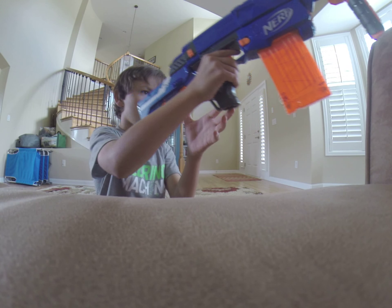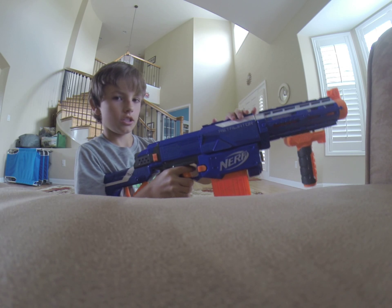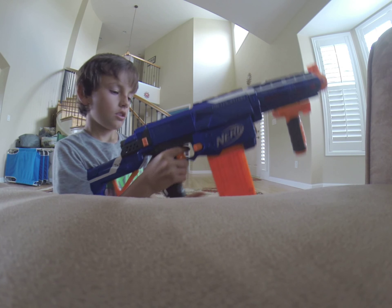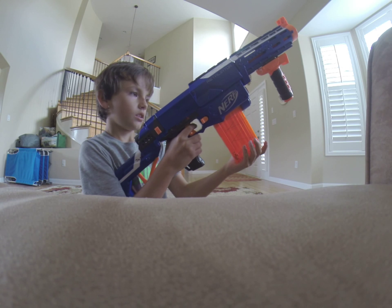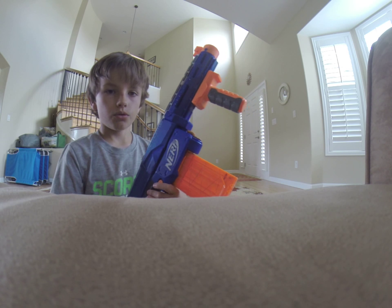For the cons of this gun, there's no real point to the assault grip. When you cock it you can use it, but it jams a lot.